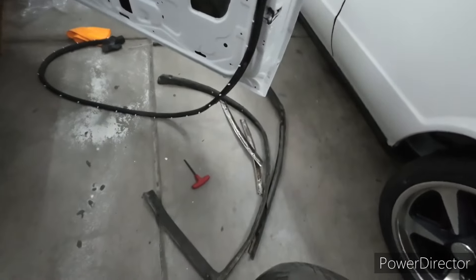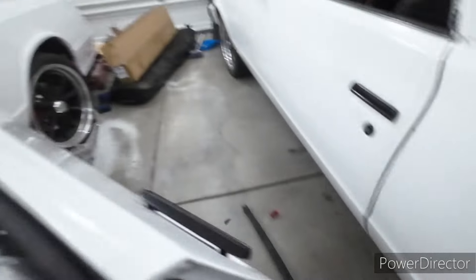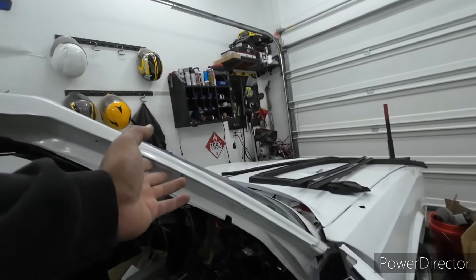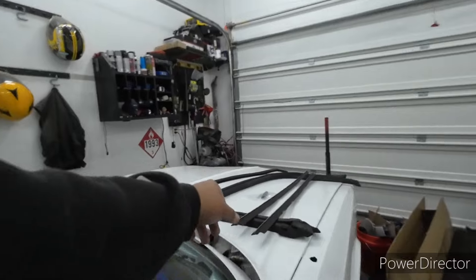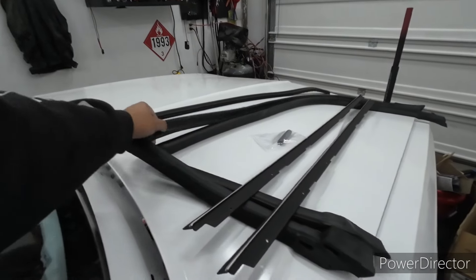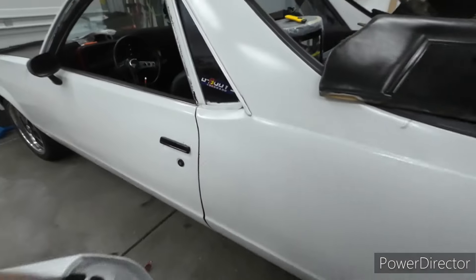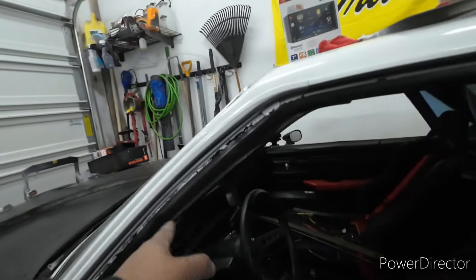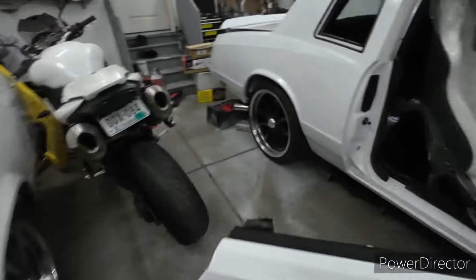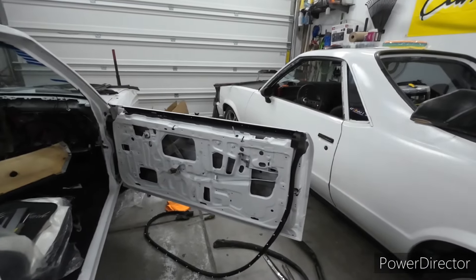Just giving you guys an update. These tabs are kind of hard to just push in by hand, so I have a little allen wrench and I'm using that to push those tabs into place. Just be careful, make sure you have all the tabs taken out before you start. This one I'm going to have to move the car over a little bit because there's not enough room to really open the door. Once I get it moved over I'll be able to open the door all the way and finish putting that side on. You just go along the whole side and push all those tabs in.